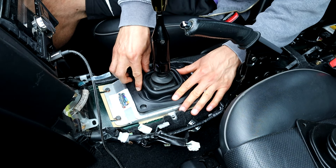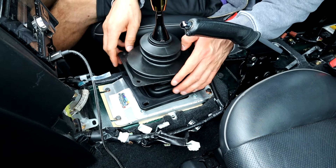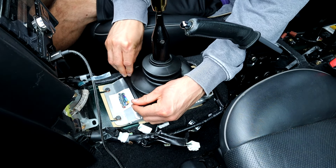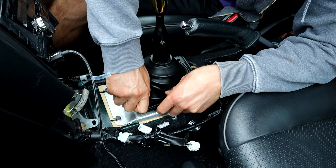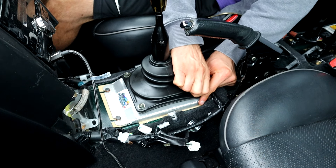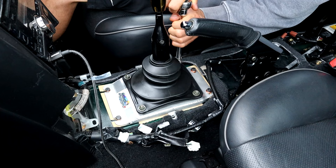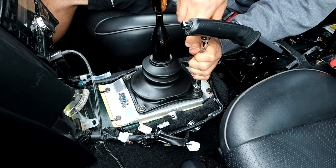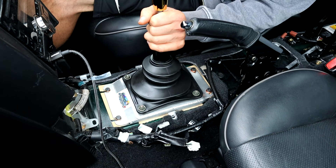Seems to be a big gap there though. Let's just try and put this one on top and then screw it and see what happens. All right, that seems fine — I'm just going to leave it that way. We should probably take this off.